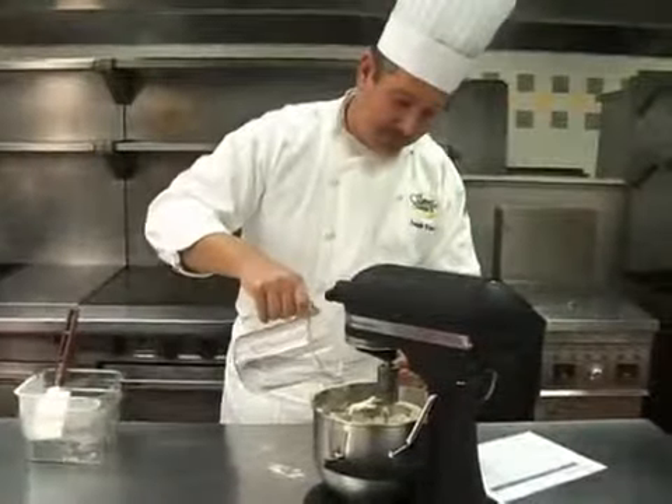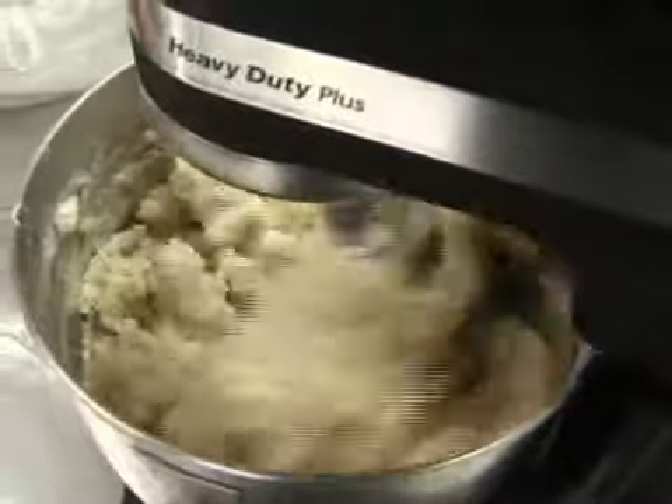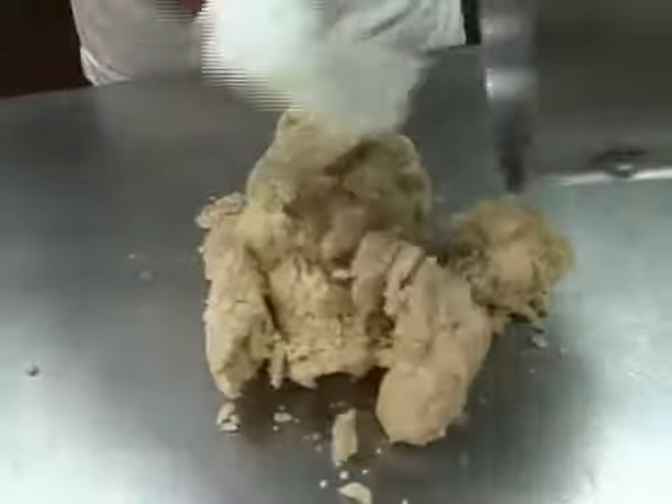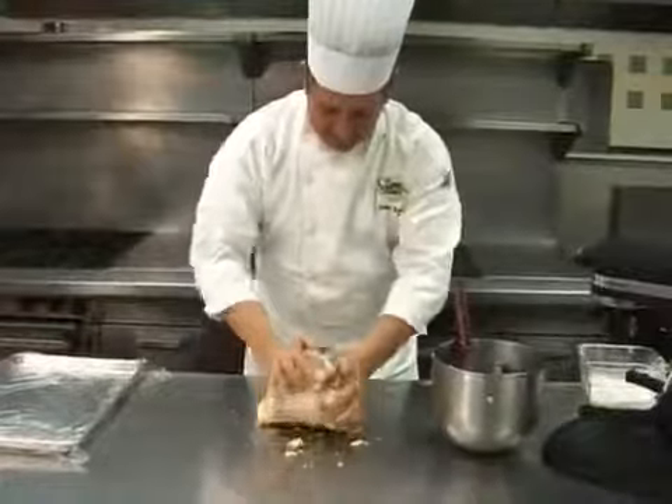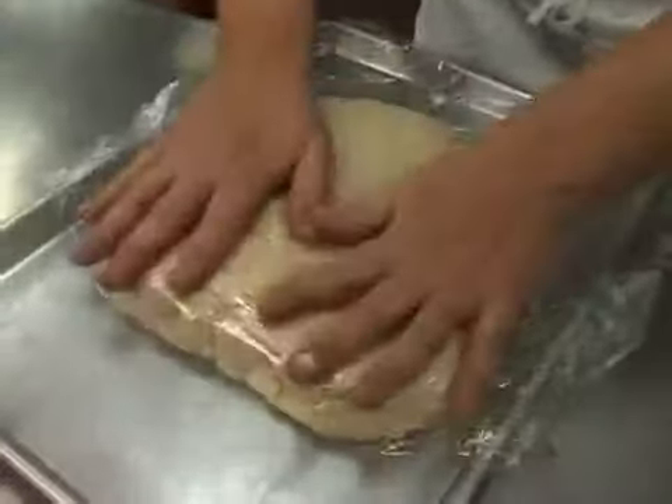Add cold water to the flour-fat mixture all at once, and mix to ensure that all the dough is evenly moistened. Turn the dough out and shape it into a flat disk. At this point, wrap the dough in plastic wrap and place it into the refrigerator for several hours.